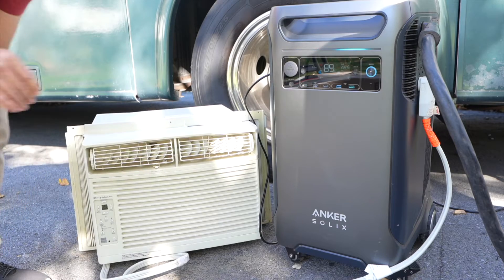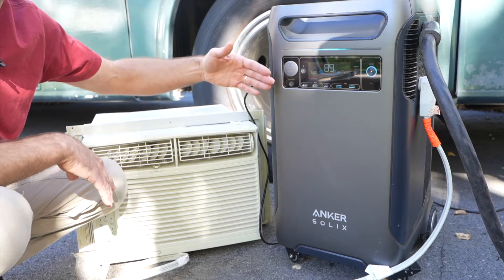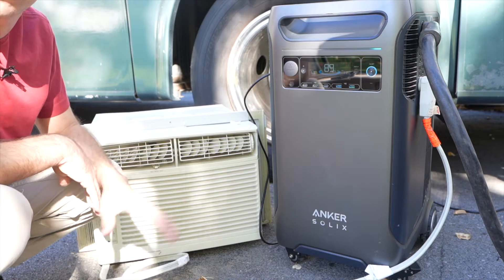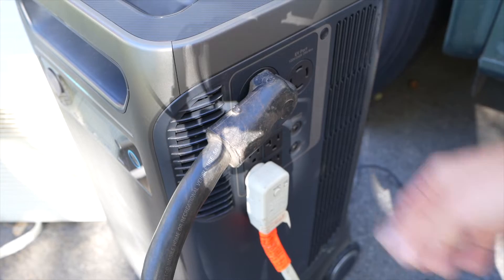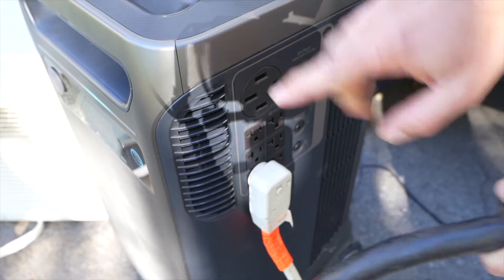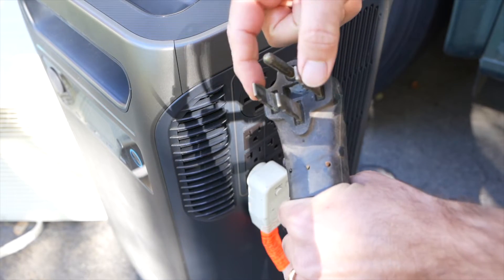Now I have the third air conditioner. When the compressor finally turned on, it struggled a little bit and sent the inverter into overload because it was drawing too much power with all three air conditioners running at the same time. So I'm not able to start all three simultaneously, and that's in part because even though this can do 6,000 watts of continuous output, you really have to break it down between each of the legs.